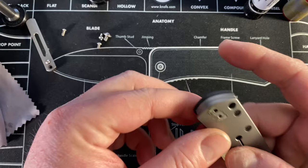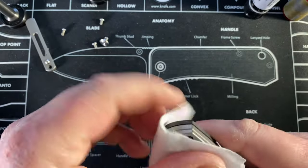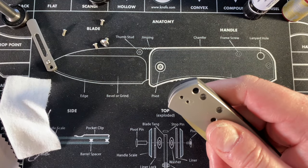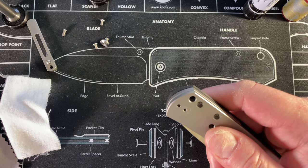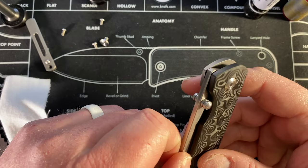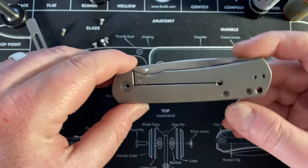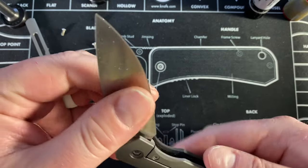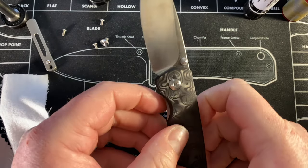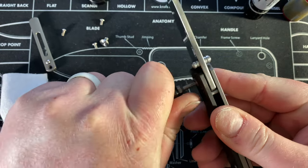If my kid starts waking up I'll just have to pause this and get back to it when I get a second. I'm guessing that'll happen because I don't know how long she really naps. She's at daycare a lot during the week so I don't see her napping at this time often. Usually one of us has to hold her to get her to nap — at night it's easier. Anyway, I can't get this pivot out.